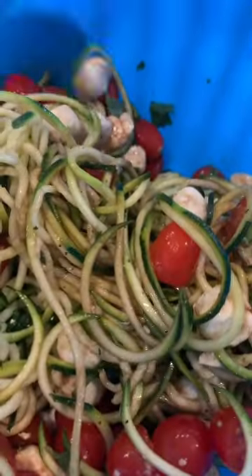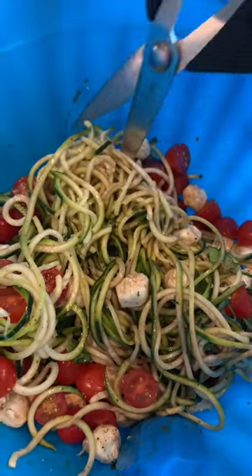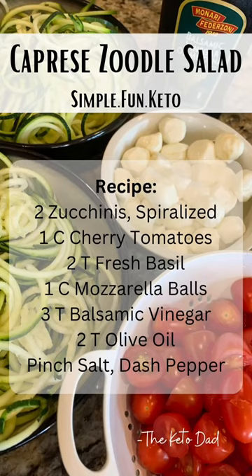Mix it all together. I use kitchen scissors to cut it up to make it easier to eat. This is a side dish you are going to love.